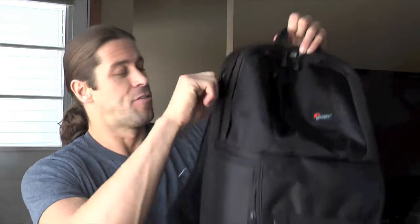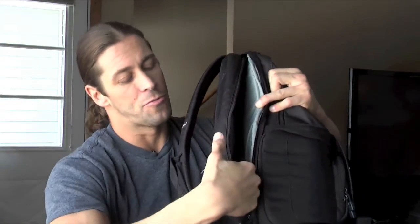The Fastpack 350, which is one level up, fits 17 inch laptops. It's kind of unique in that the laptop compartment doesn't zip up at the top — it goes through the side.